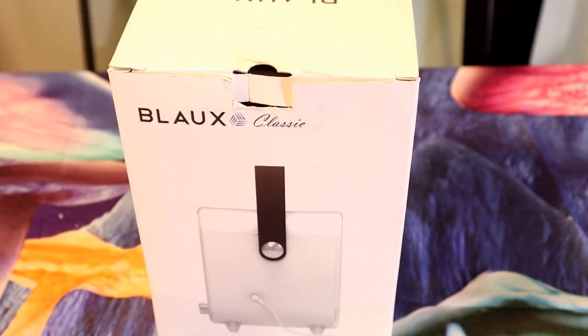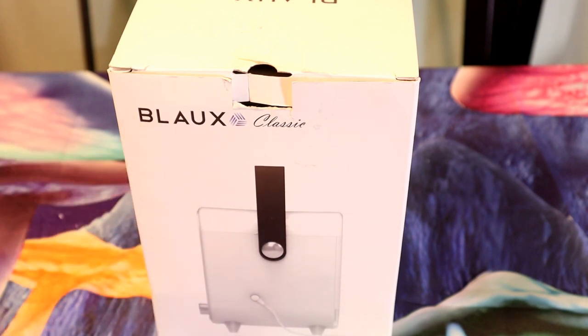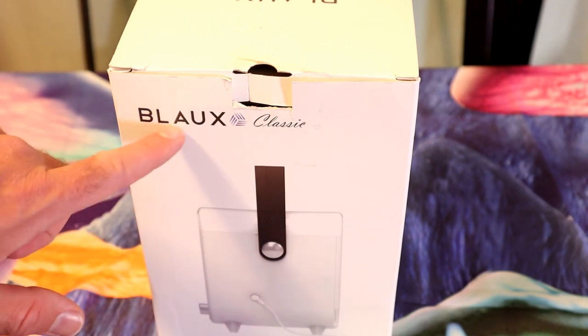Hey, what's going on everyone? Welcome to the Nine Moles Guys Review Channel. Today I'm going to review a really interesting product — it's a USB air conditioner called the Blaux Classic.